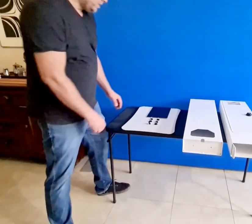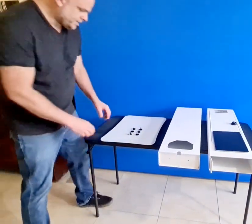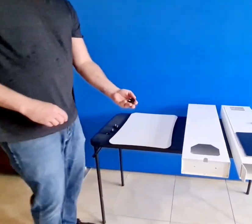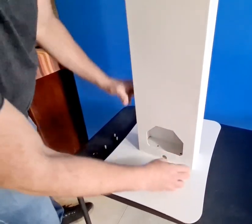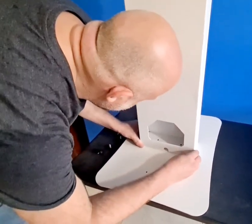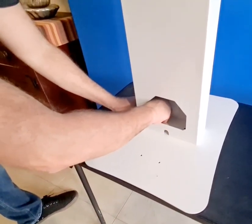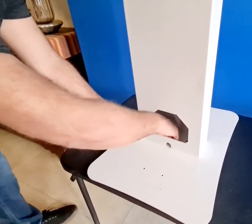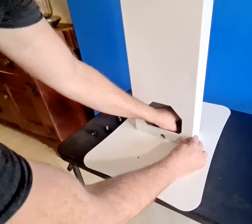Let's go ahead and set it up. You will only need your iPad because it comes with the legs integrated. For the base you only need two thumbscrews. Basically, to set this up you only need to align these two holes with these two holes over here, then insert the thumbscrew and tighten it up. Let's do the other side.